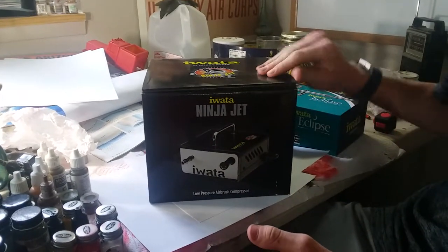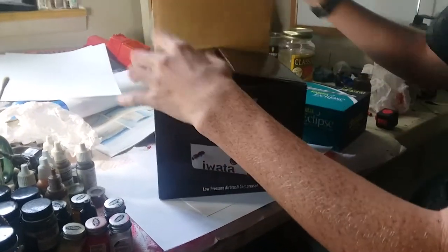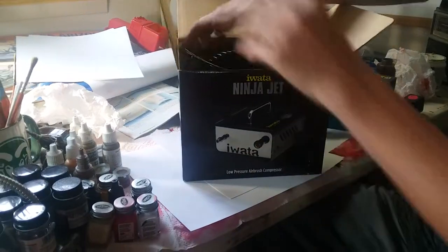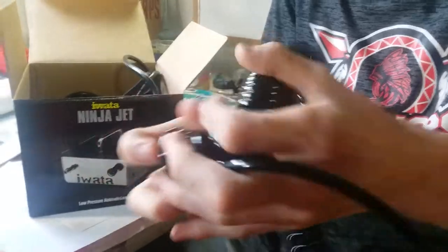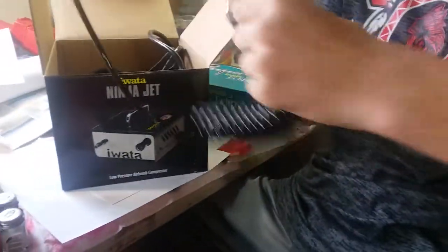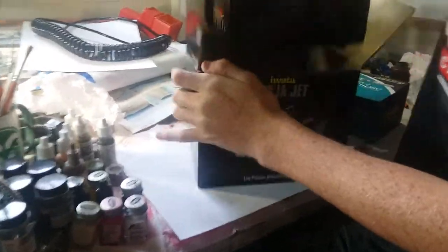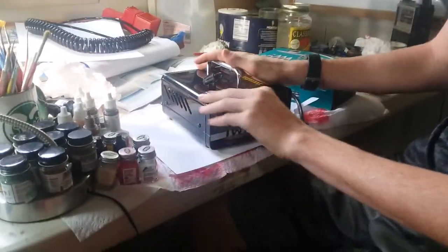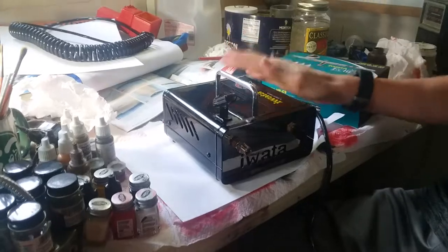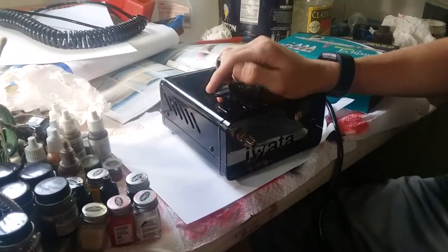I've opened both of these but haven't done too much with them. So we're going to open up the compressor first. It comes with this hose — it's plastic, pretty nice, and it can stretch out quite a ways. Then it comes with the compressor, which is really nice. I've used this a couple times before and it just does a nice job.